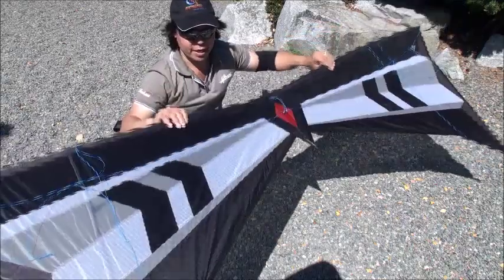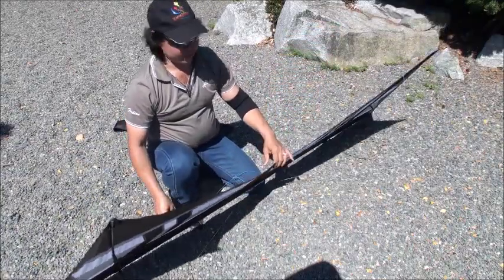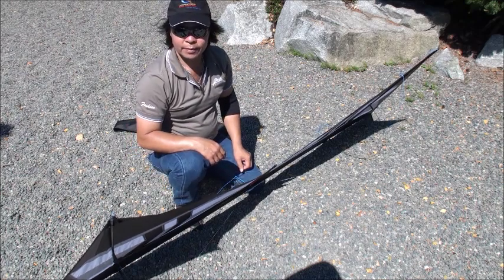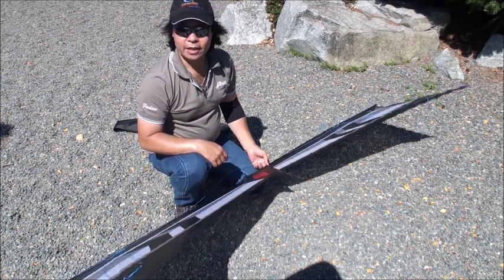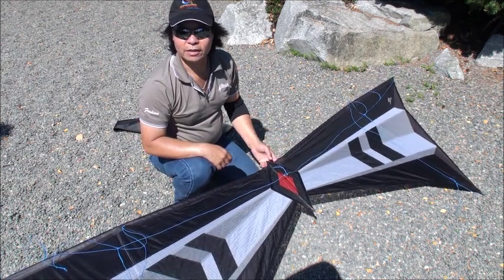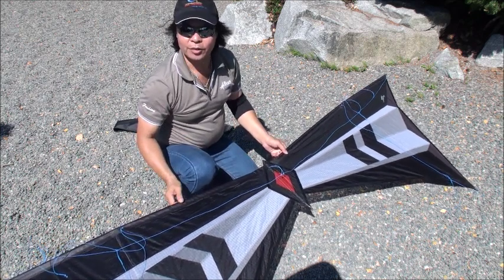Now the kite is ready to fly. You can put the kite this way or this way. Enjoy the kite and have fun. Fly safe — don't fly underneath power lines or in crowded areas. Thank you.